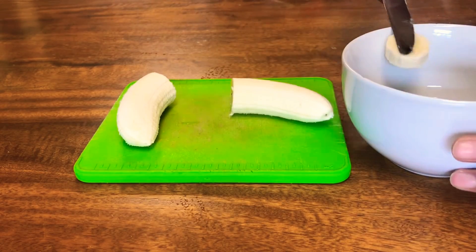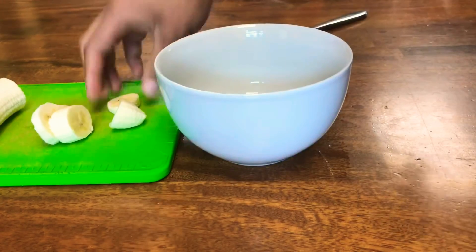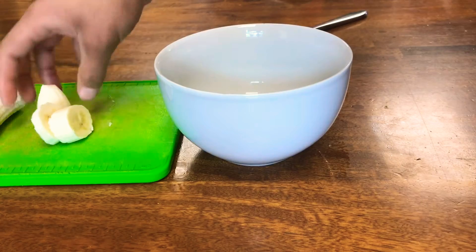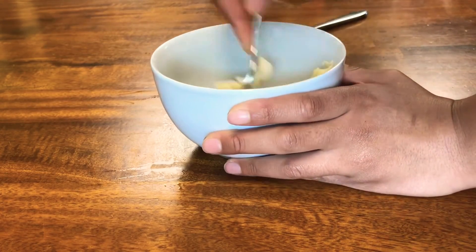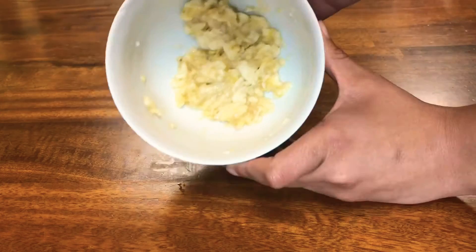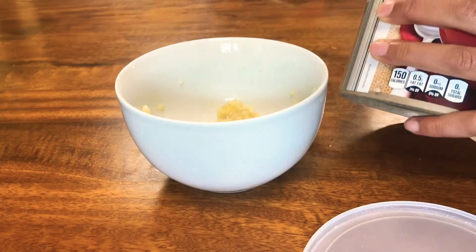I started out by peeling my banana and slicing it into little banana chips, placing half of it in a bowl. Then I take a fork and mash it up into a paste. I know it kind of looks like baby food, but that makes it easier to mix in with the oats and peanut butter later on.